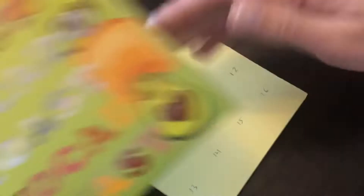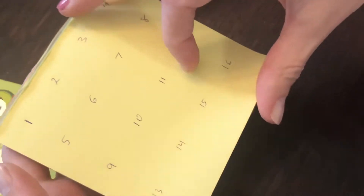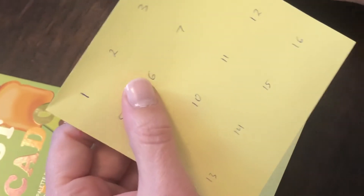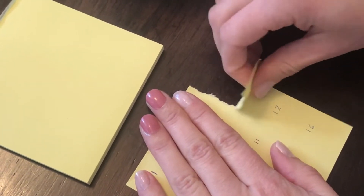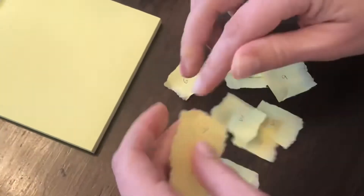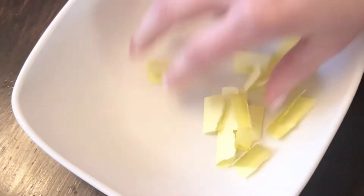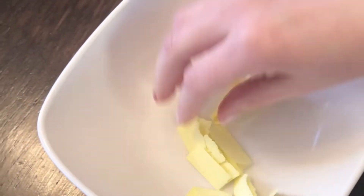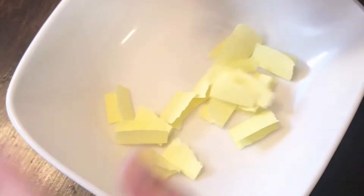So I'm gonna do Avocado Toast today. Because my camera is being used to record, I'm just gonna go old school and write the numbers down on this pad of paper, throw them in a bowl, and then my daughter is going to select the five shadows. Let's see if I can rip these even-ish.